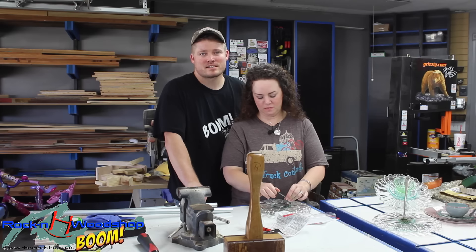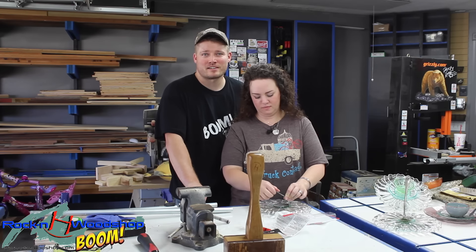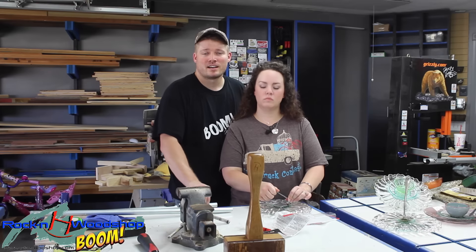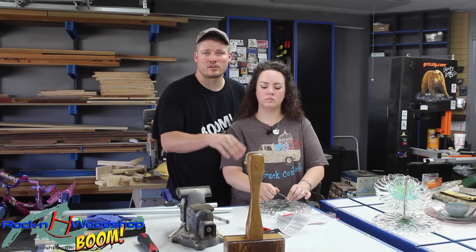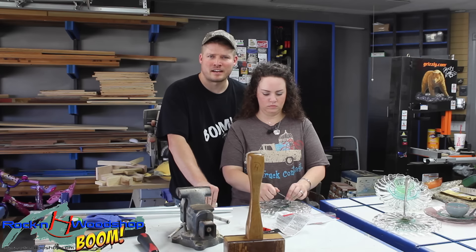We have discussed that some epoxies are better than others, and we have had instances in the past where some just did not hold up and the dishes basically came apart. So do your homework on what works best. This one in particular holds 4,400 pounds per square inch, so we figured that should be enough.